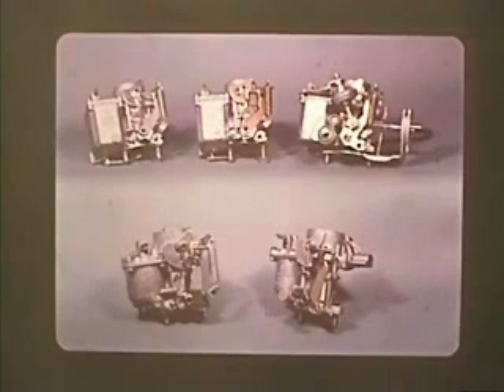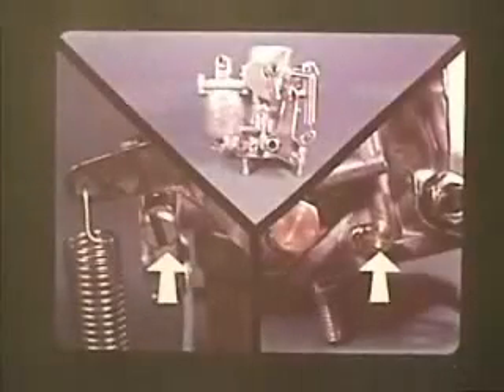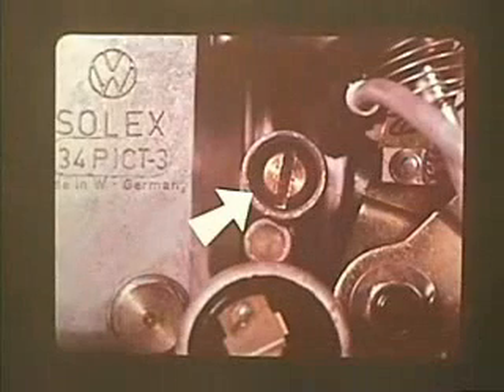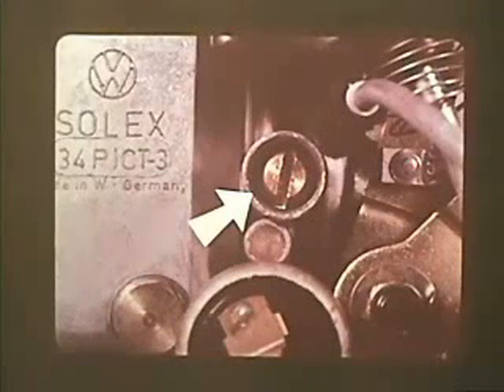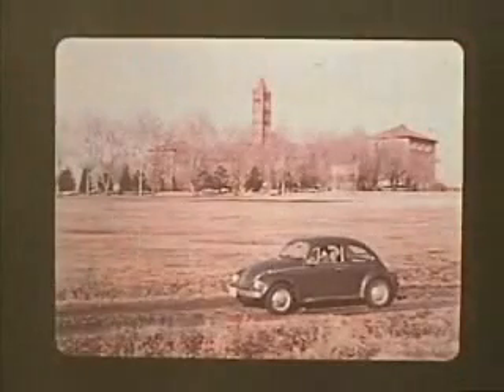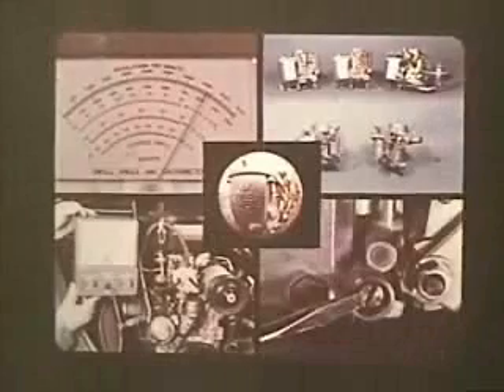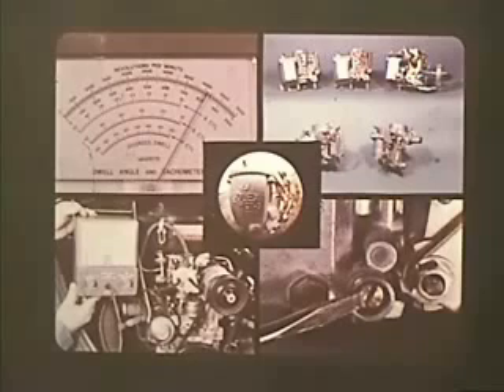All Volkswagen carburetors, from the 28 PICTs to the latest 34 PICT-3, work on the same principles. Correct idle adjustment on all of them depends on a precise balance of fuel and air at the proper RPM. Careful adjustment of the volume control screw and idle speed screw are essential on the older carburetors, and on the newer 30 and 34 PICT-3, the air bypass screw adjustment is vital to controlling the amount of unburned fuel that goes into the exhaust at idle speeds. The important thing is knowing the Volkswagen carburetor system, because the idle speed adjustment you make is the key to the efficiency of the system you control.